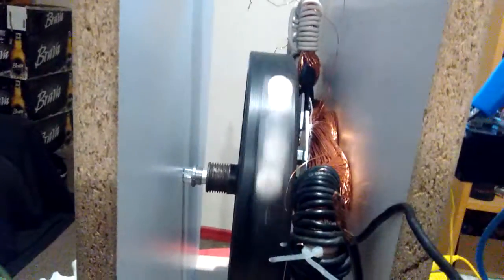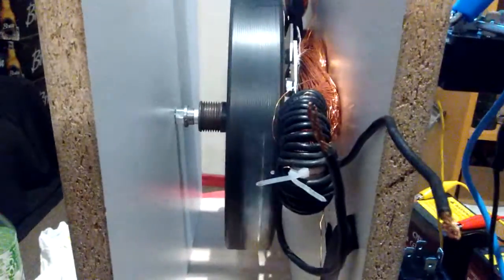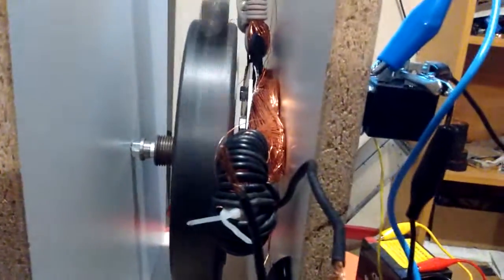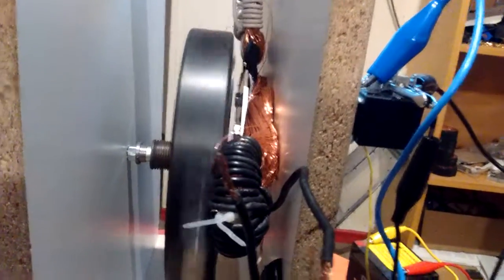This is just an initial test to see if I get any movement at all out of half a configuration. The idea is to pulse electricity one way and then pulse it back the other way through the coil, creating an alternating DC pulse — or a mock AC — within the coil that's down at the bottom right there.